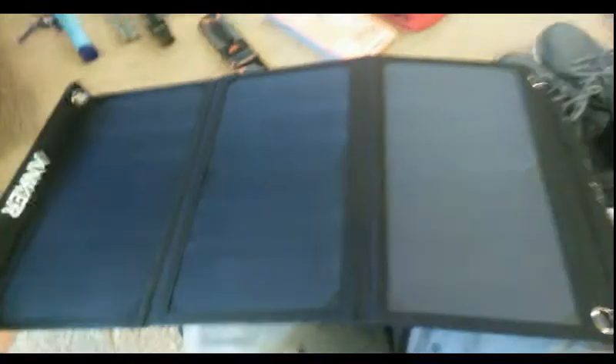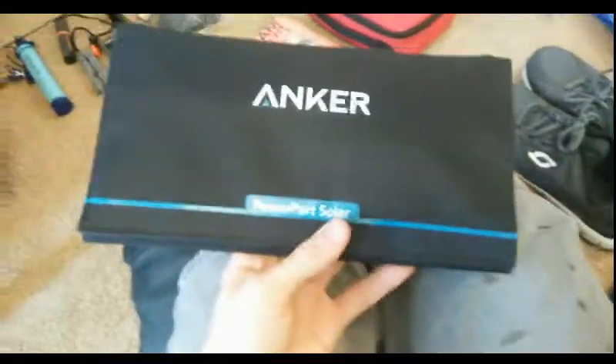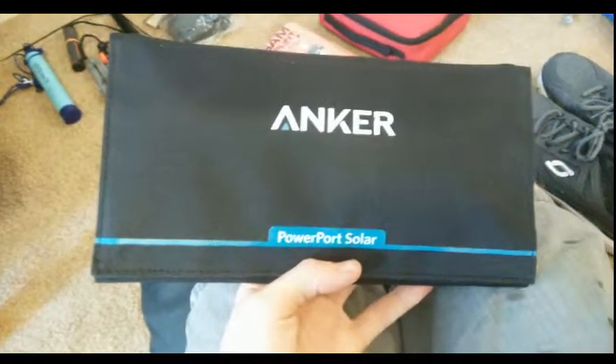I do have the Anker solar panel. This is actually a three-fold solar panel that I can put on top of the trailer or just lay out while I'm camping. This can make sure I'm charging that backup battery. So if I'm out for more than a few days and need some extra power, this is going to help with that.